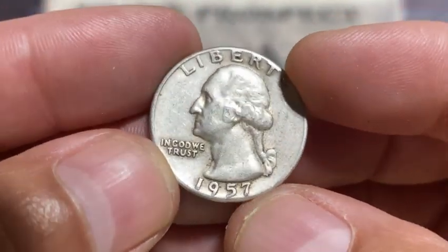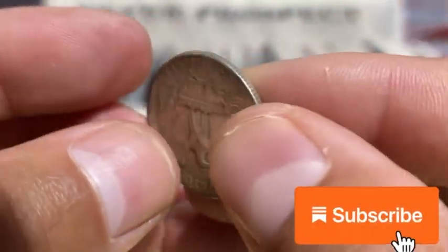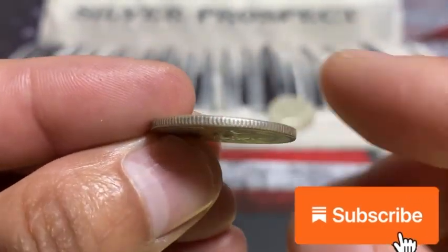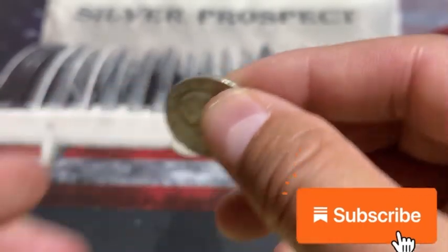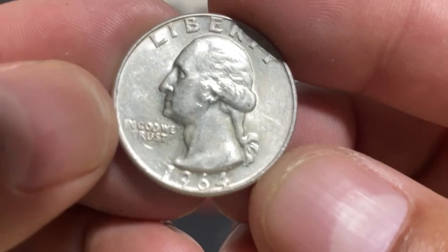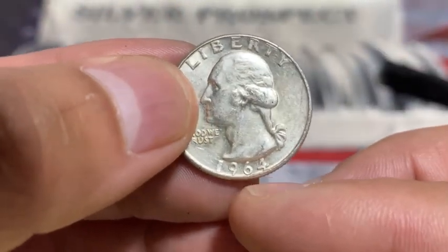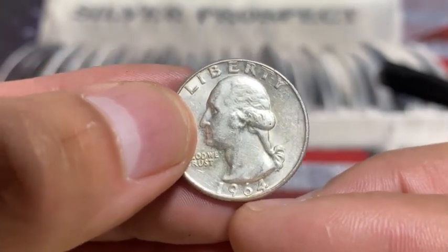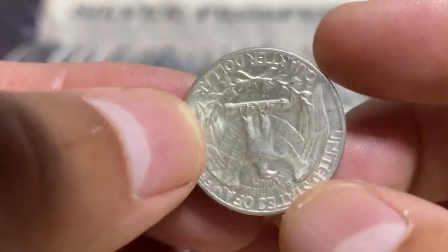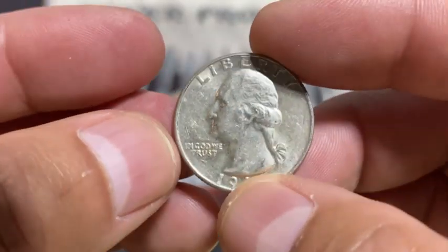Let's see what year this quarter is — this one is a 1957, with some normal wear, 90% silver. And the other one is a 1964, which is the last year that the government put silver in their coins. Anything pre-1964 is going to have silver in it, so awesome.